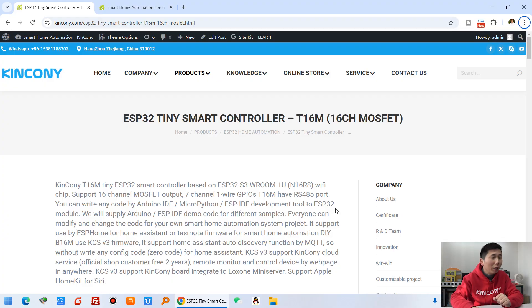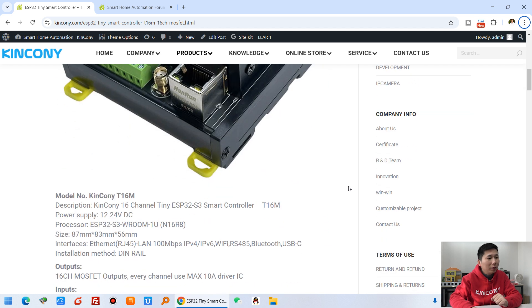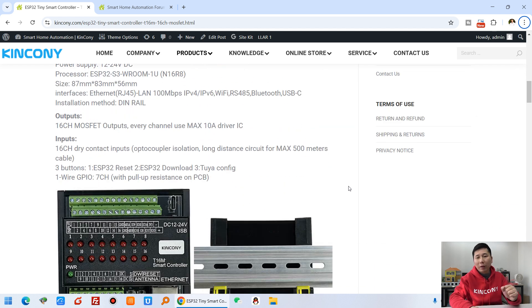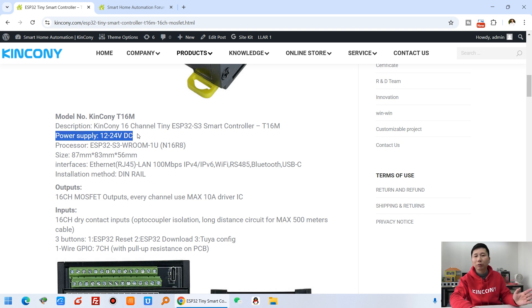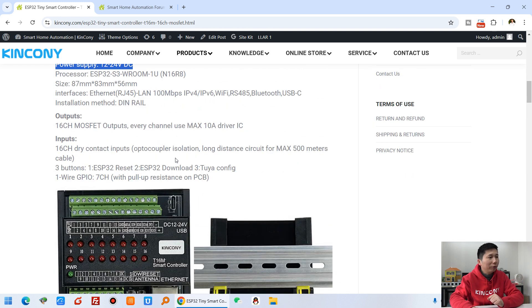Let's look at my computer. You can see this is the T16M, and it also supports ESPHome because we use the ESP32 S3 and also use the large memory size N16R8 chip. The power voltage supports 12V to 24V DC, and there are some free GPIOs.